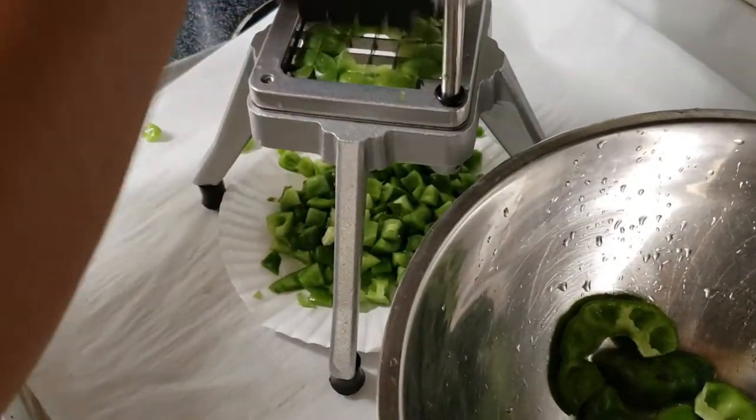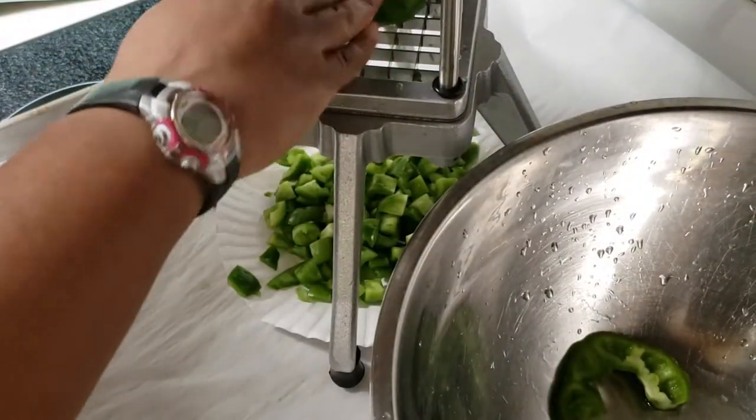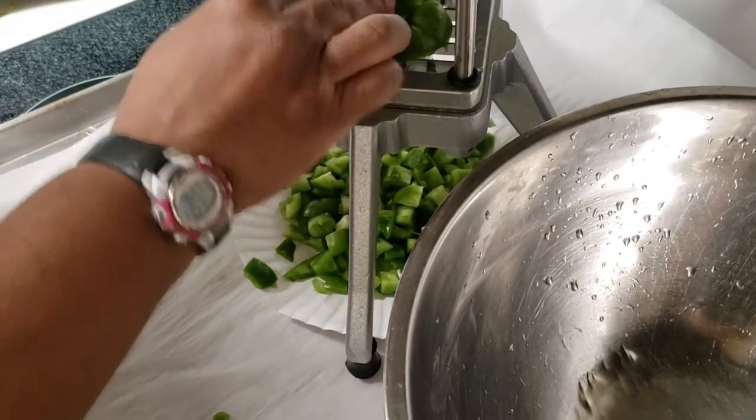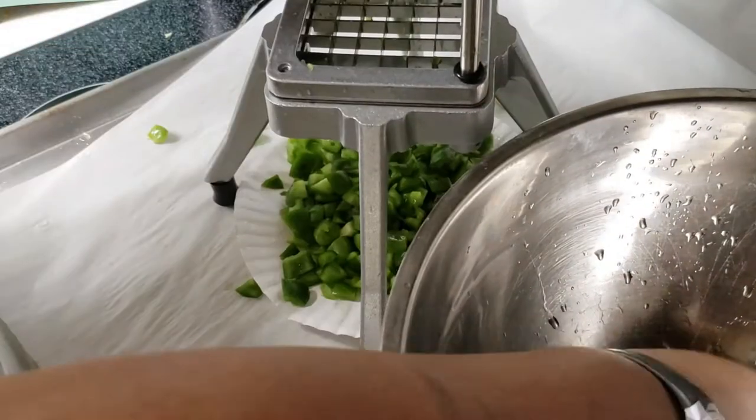It's nice. Like if I wasn't taping, I'd be watching something on my tablet while I do this. It's nice — it's good me time, just get away kind of. Kind of therapeutic.